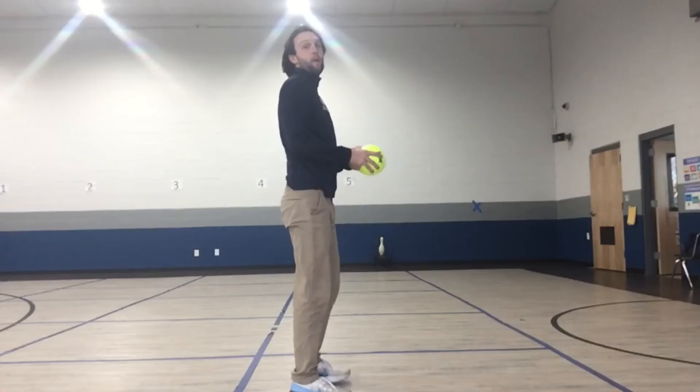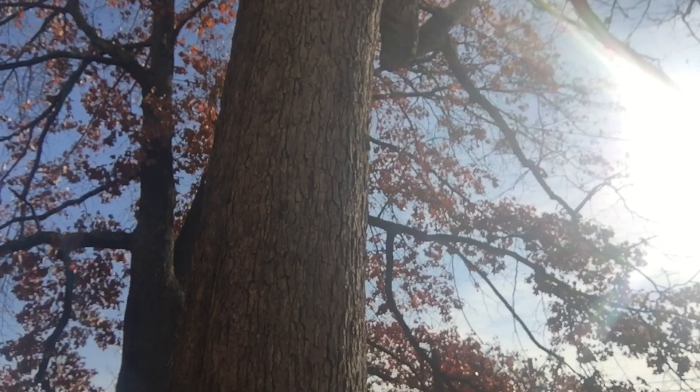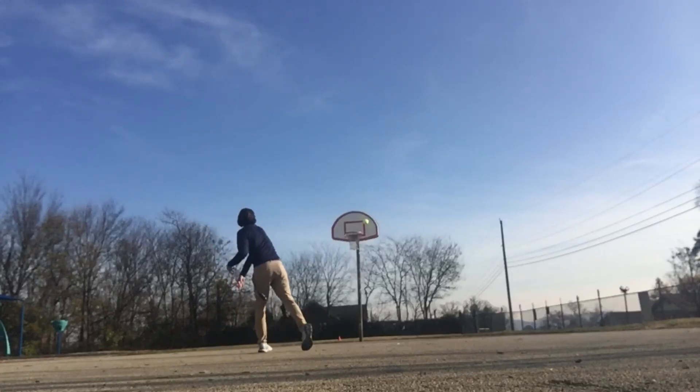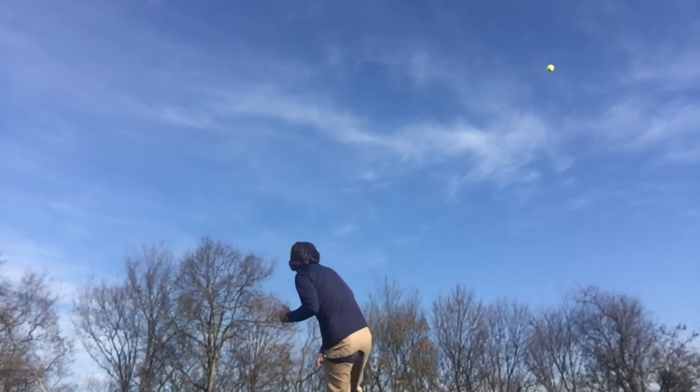You can practice your overhand throw anywhere. All you need is a ball and a target. You could use a tree, a basketball goal, a giant dinosaur, or you could even throw it over that mountain over there.